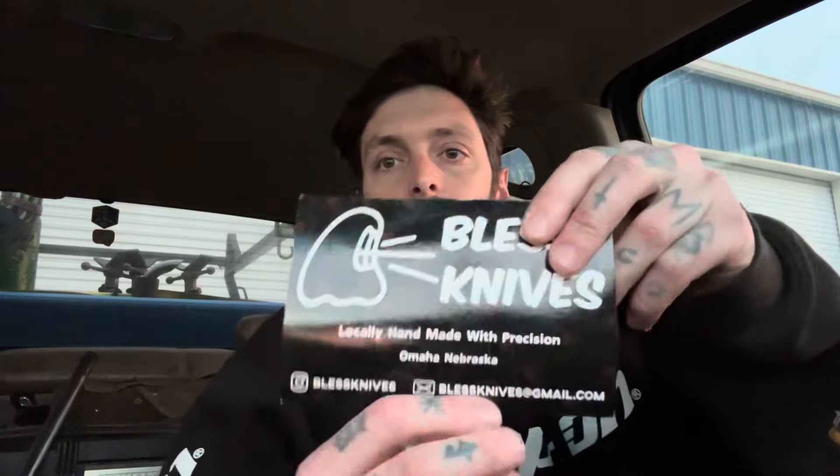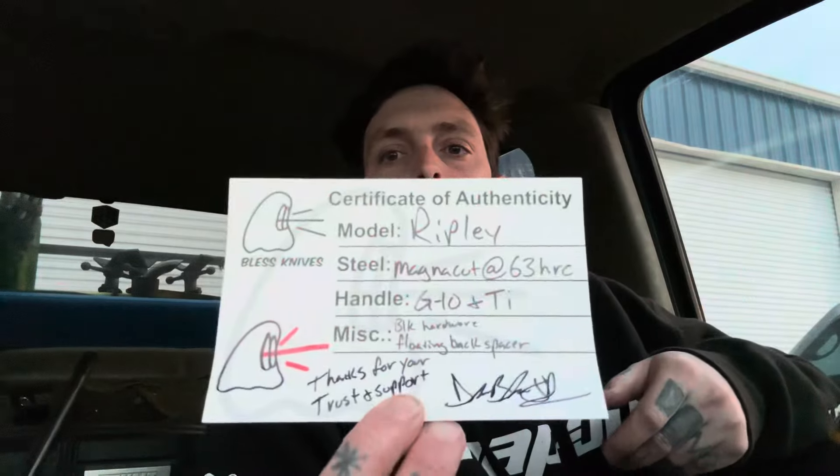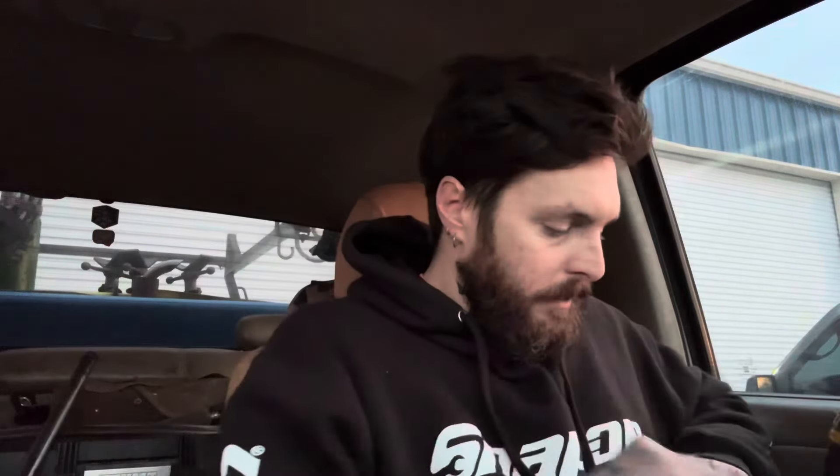So yeah, here it is. There's also a card — Bless Knives. Locally handmade with precision. Omaha, Nebraska. The model is the Ripley. It's MagnaCut at 63 HRC, G10 and titanium. I'm going to edit in some better video of the knife throughout this video so you can get a better look.